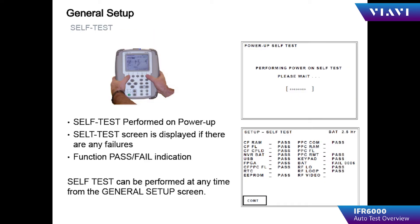A self-test is performed on power-up. The self-test screen shows the status of all modules and specific parts inside the IFR 6000 being tested. As shown here, a battery-backed RAM failure is indicated. It is recommended that if you have a failure in the self-test, you contact our customer service department to arrange for service of your unit.